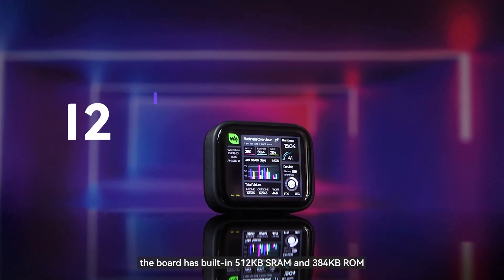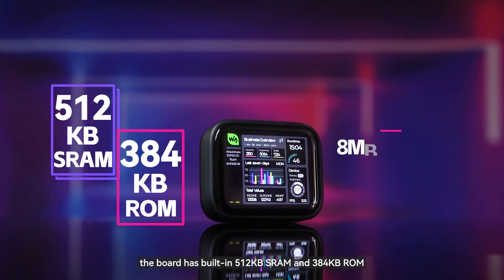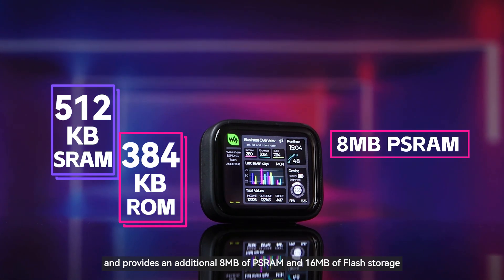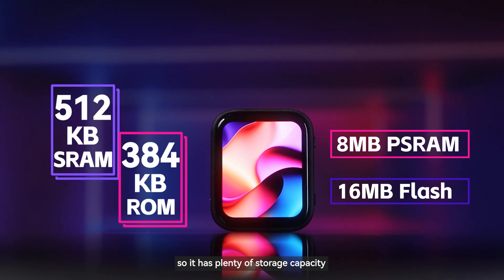In terms of storage, the board has built-in 512 kilobytes SRAM and 384 kilobytes ROM, and provides an additional 8 megabytes of PSRAM and 16 megabytes of flash storage, so it has plenty of storage capacity.